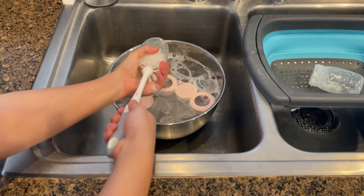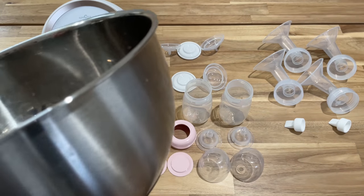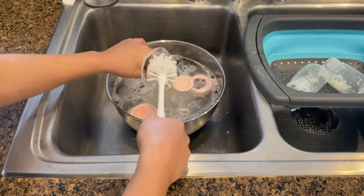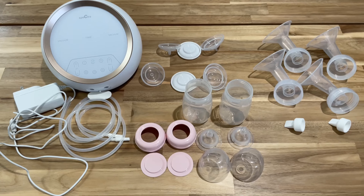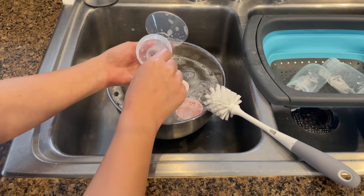It is important to use a designated basin to clean all the pump parts — not the sink, because of bacteria that can come from the sink. First wash all parts in warm soapy water and rinse well, and avoid tearing or damaging the seals. Never insert anything into the duck bill bulbs when cleaning them.